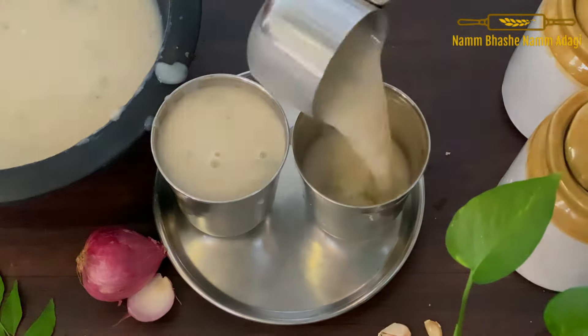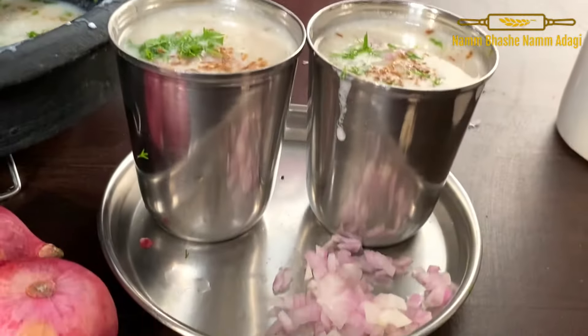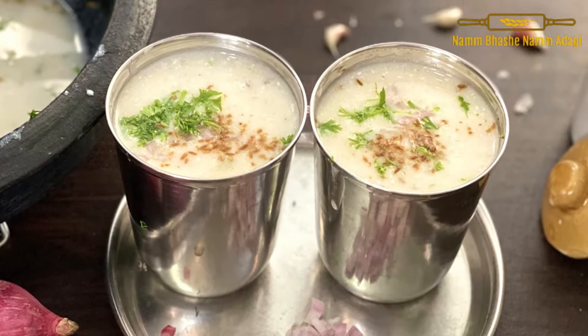It is a hot sauce — it is a taste. Now, I will start with the dish. Let's start with it.